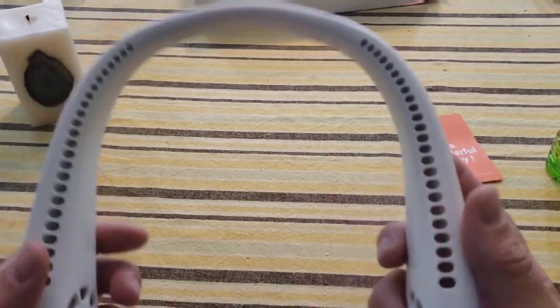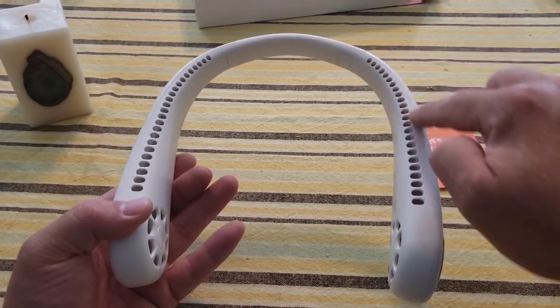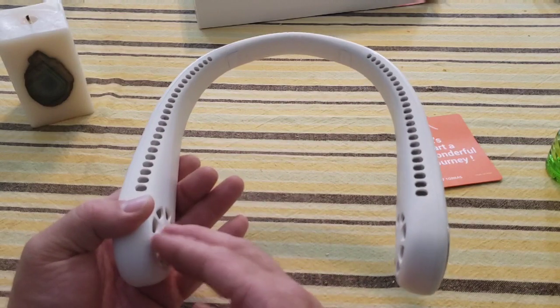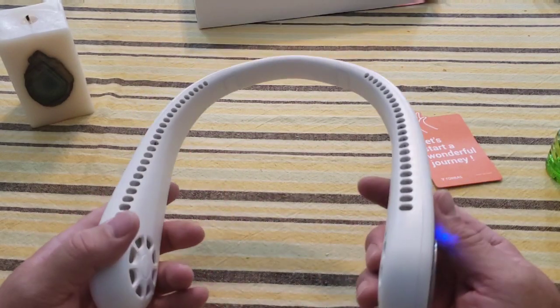What happens is it's bringing air in through the sides and sending air out through the front. You're not actually getting air from the intake spots — the air just comes in there. It's a pretty cool design.